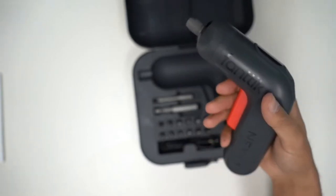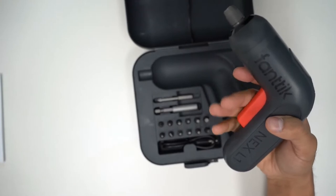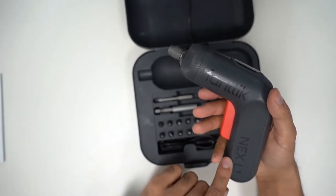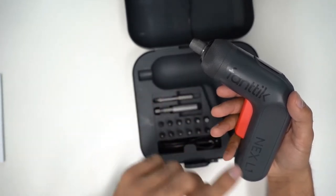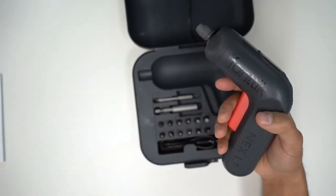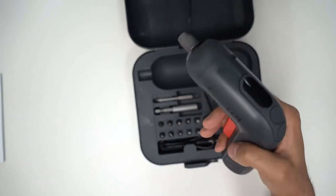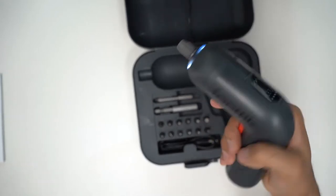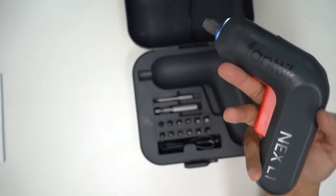The other thing I like about this is it has an electronic brake. What that means is when you're screwing, other electric screwdrivers will take about five seconds to slow down and come to a complete stop, whereas this one stops immediately as soon as you let go of the trigger. It is a palm-sized electric screwdriver with an extremely comfortable grip and easy one-handed operation.